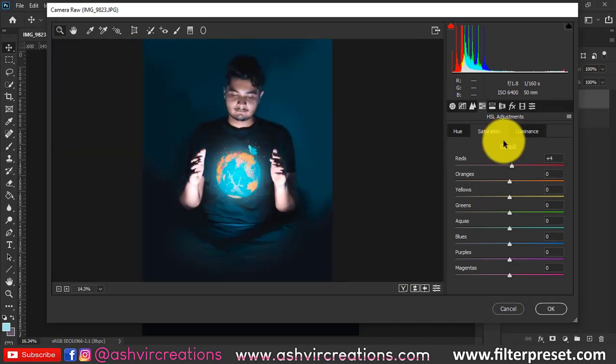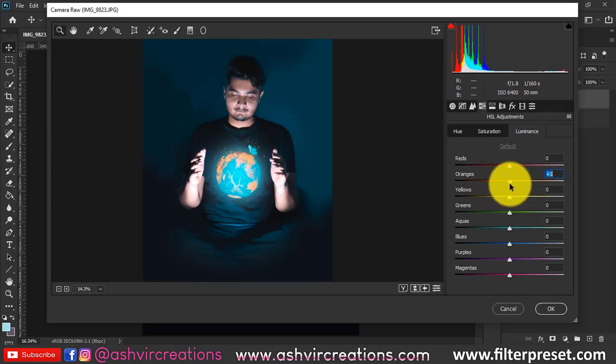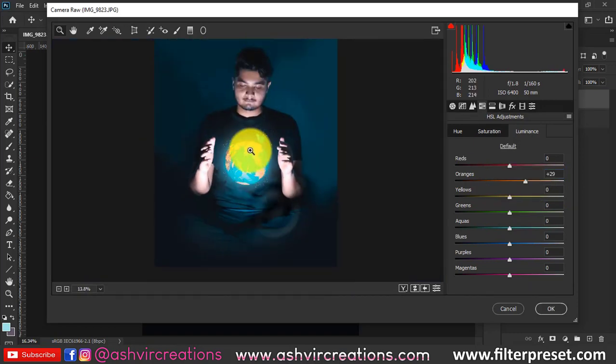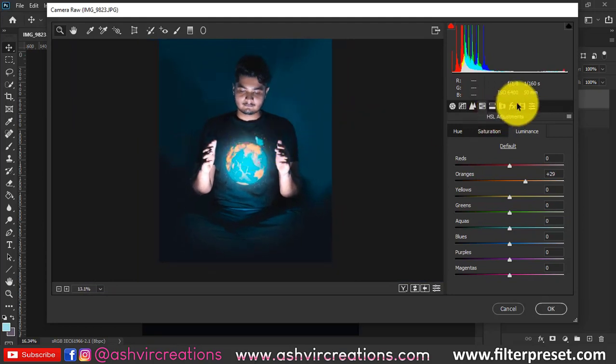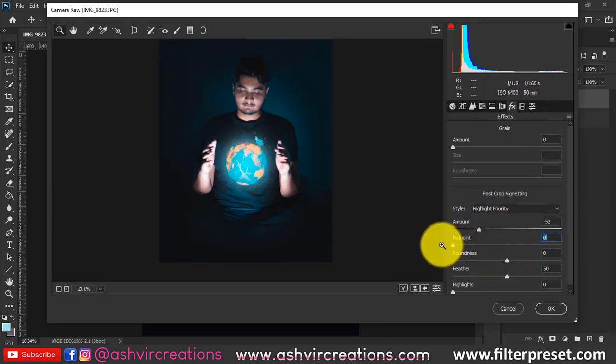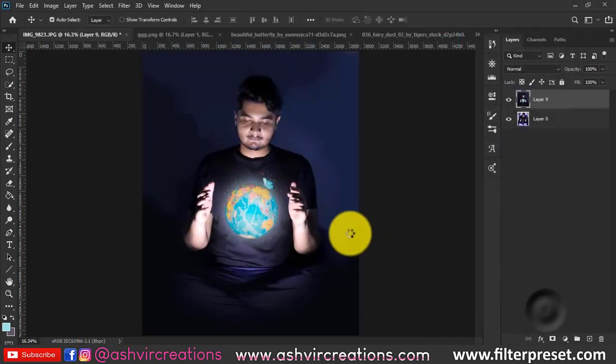Play with the red and orange sliders until you get a perfect golden skin tone. Also adjust the luminance of orange and red until you get the right gold color. Finally, add a vignette effect for a more dramatic cinematic vibe — adjust the roundness, feather, and increase highlights to 100%, then hit OK.